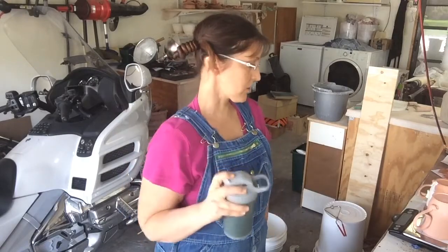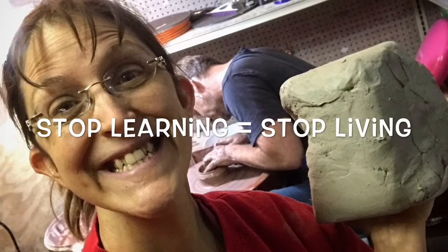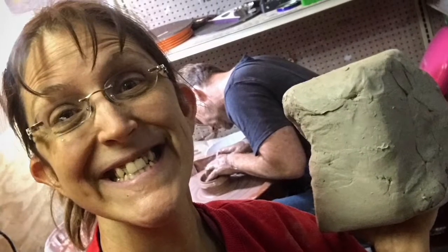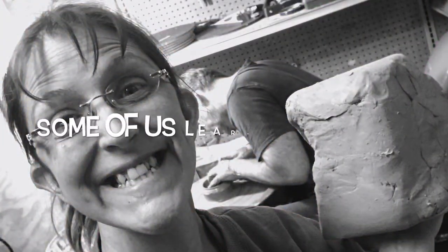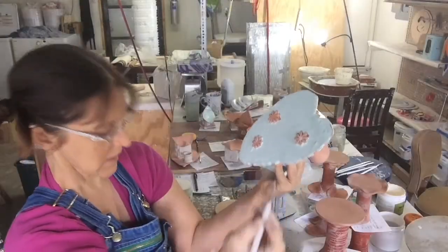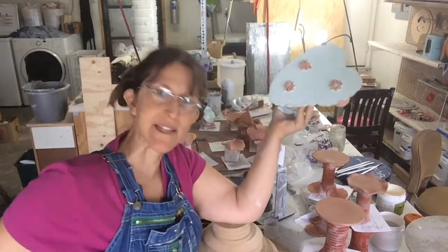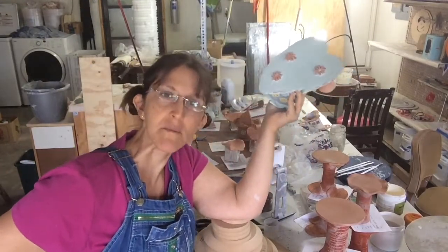The next order of business is a glazed cone look. Just glazed shavings and all the stuff that's sitting on the table right now.